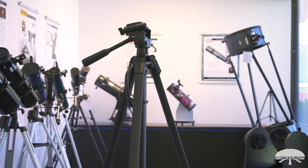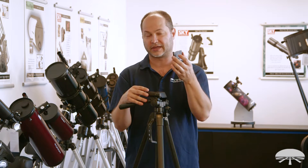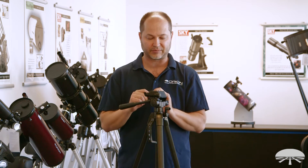It's got a 1/4-20 thread on the top and a quick-release shoe, so you can leave this attached to your scope — like a spotting scope, your camera, or your binoculars with the appropriate L-bracket — and then it quickly goes on and off by just locking it in place.